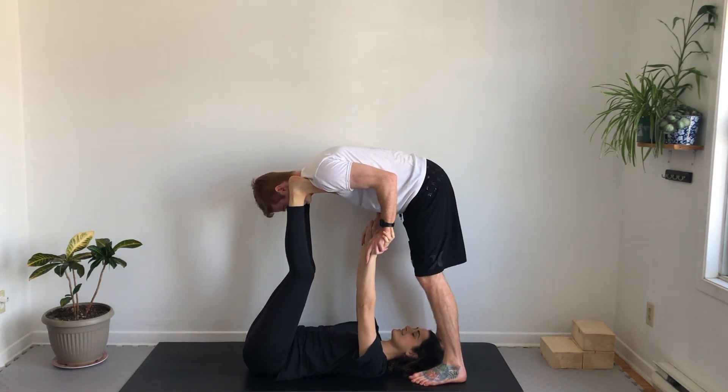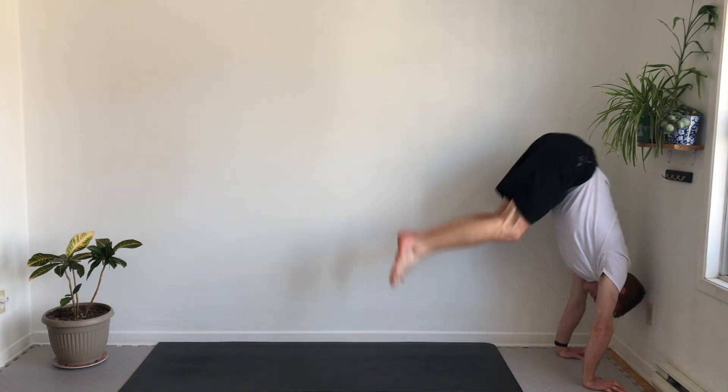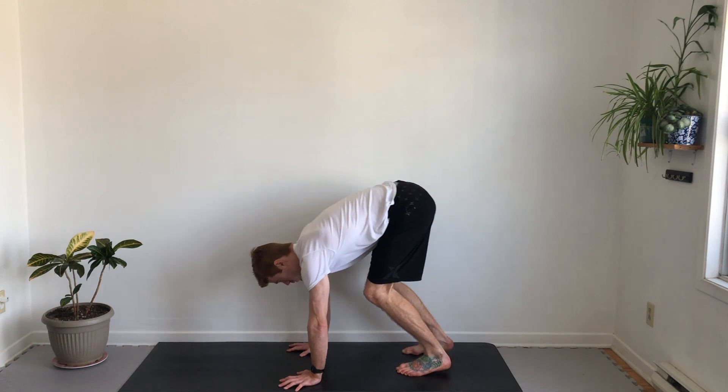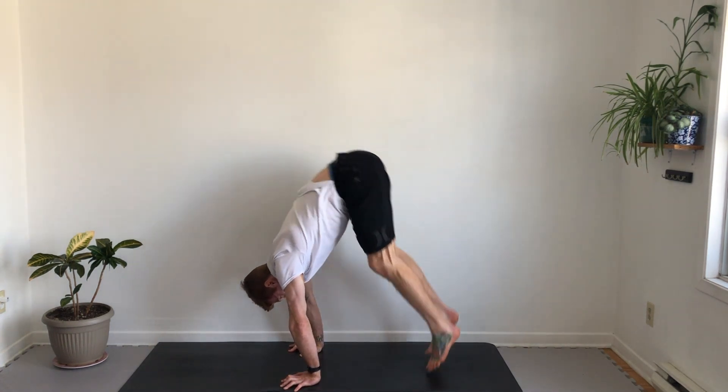If comfortable with handstands on the wall, the flyer can practice jumping. Place hands close to the wall, shoulders over hands, and keep them there. Keep the elbows straight and gaze between the thumbs. Without moving the shoulders or taking weight off the arms, bend the knees and jump. Lead with the hips.